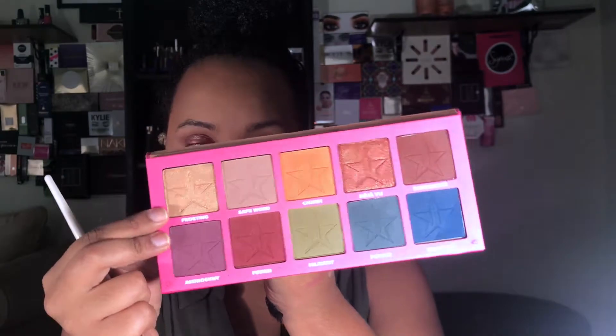Now for highlights — I did this yesterday too and I absolutely loved it. I'm actually going to go in with the shade Frosting from the Jeffree Star Androgyny Palette. I'm excited because he's coming out with a shade like this — a yellow gold in his summer collection, like a highlighter. I'm definitely going to get it because I love the way this looks with the mauve.